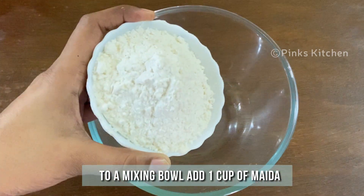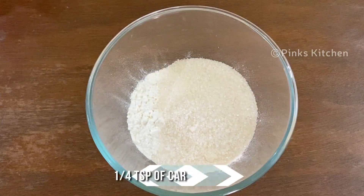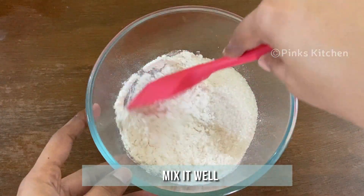To a mixing bowl add 1 cup of Maida or all purpose flour, 1.5 cup of sugar, 1/4 tsp of cardamom powder and a pinch of baking soda. Mix all the ingredients well.